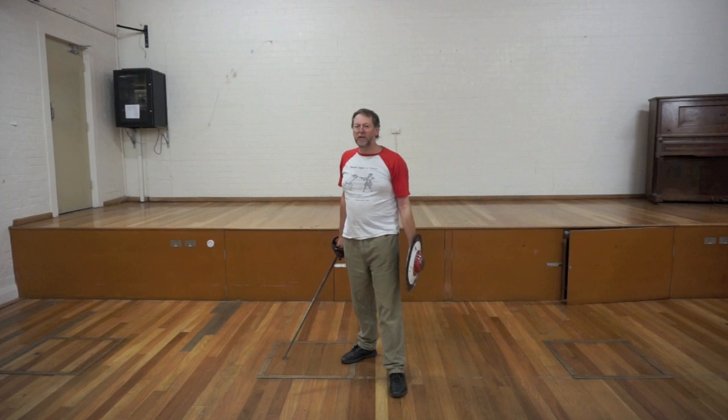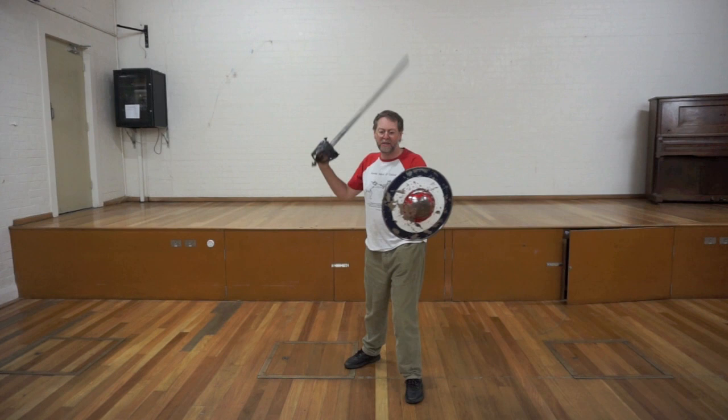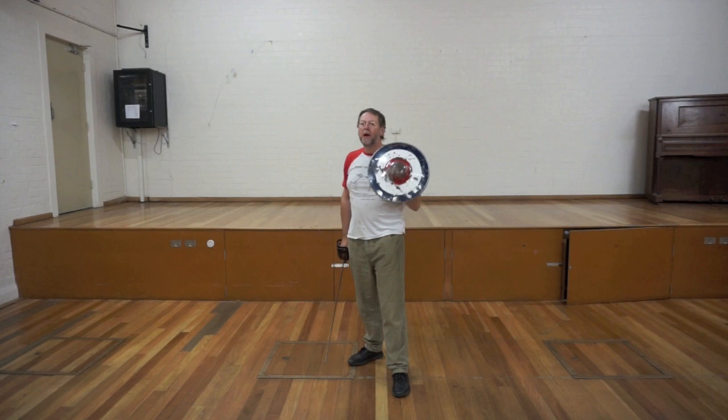Now this certainly solves the problem of accidentally hitting your own hands with your basket, but it's still not entirely satisfactory because you'll still foul your basket on the edge of the buckler as you cut. So it's an improvement but it's not where the English stopped.